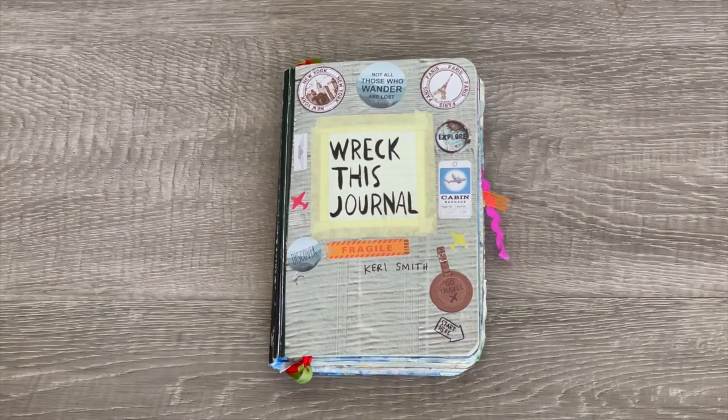Hey everyone! Recently I've been organizing a few of my crafting boxes and I found this breakfast journal. I made this breakfast journal a couple of years ago and showed half of it in a video, and I never ended up showing the second half. So I thought I'd show you a couple of pages in the second half, and then I'll be showing you the first half at the end of the video, so stay tuned.